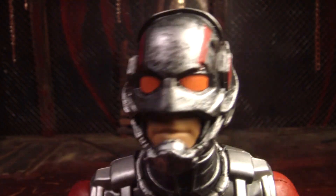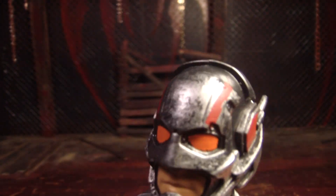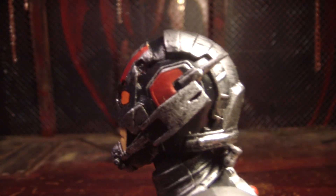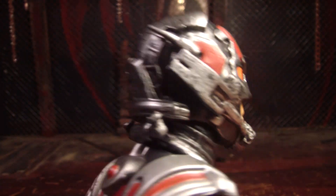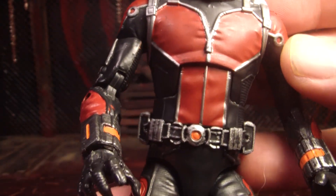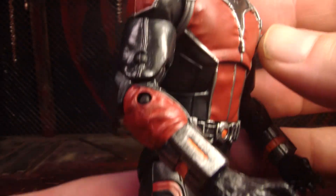Here's a closer look at his helmet. Yeah, I really like the design of it. And here's more of his suit so you can get a better look at that.